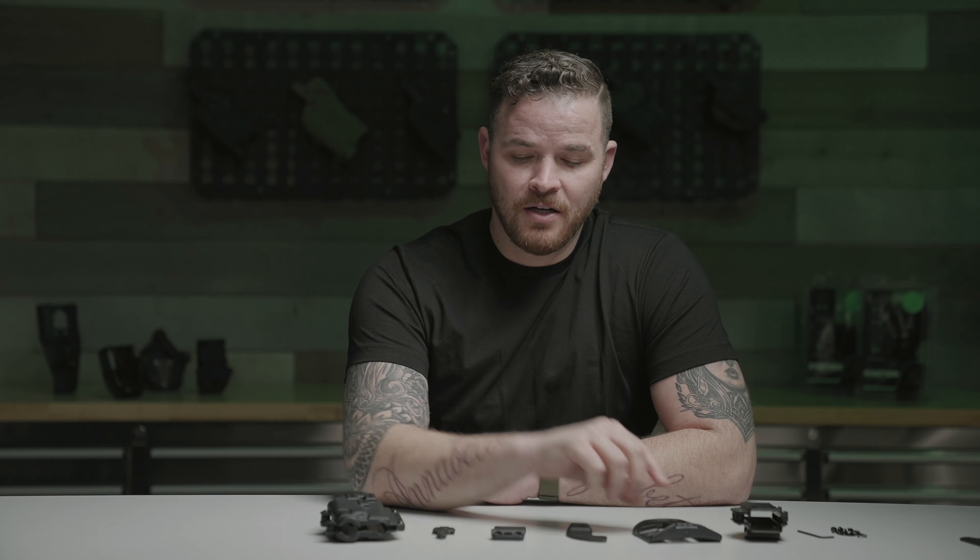First thing you need to decide is if you're going to wear this holster inner waistband or outer waistband. If you're going to wear outer waistband, you're going to need the paddle. If you go inner waistband, you need the belt clip.